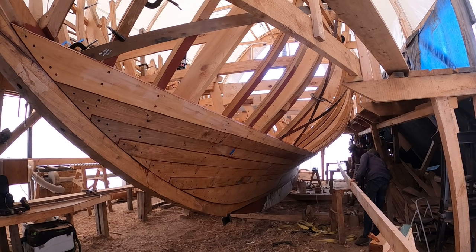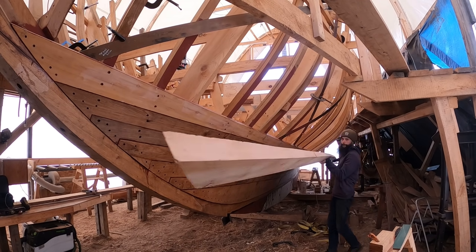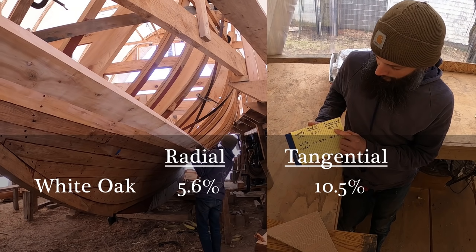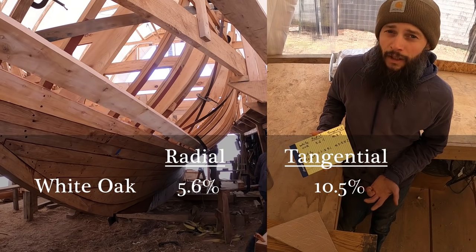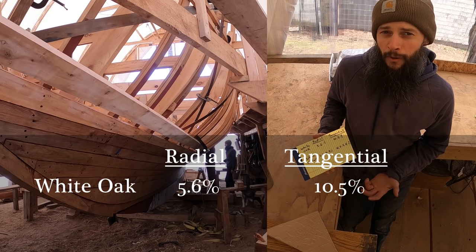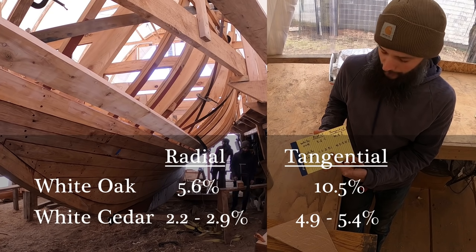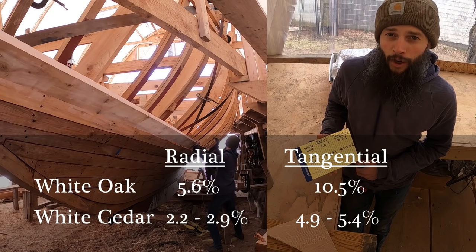I mentioned that we need to be more meticulous fitting the cedar planks than we were fitting the oak planks. A big part of that reasoning is that oak moves dramatically more than cedar. Oak radially across the grain is going to swell roughly 5.6%. Tangentially it's going to go roughly 10.5%, and this is from green timber to oven dry. Ours is not oven dry, but it is definitely not green — it's somewhere in the middle. Cedar, by comparison, is only 2.2% to 2.9% radially versus 4.9% to 5.4% tangentially. Cedar literally moves about half as much as the oak — it's a much more stable timber.